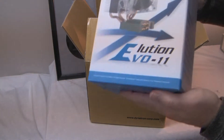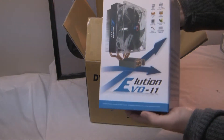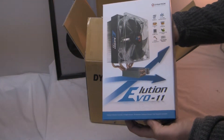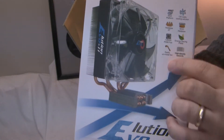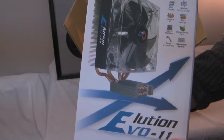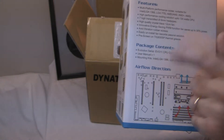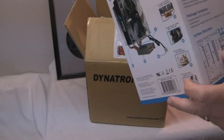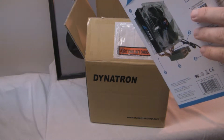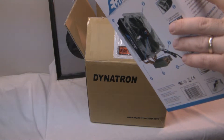Today we have the EVO Evolution 11 CPU cooler. Here's the front of the box, and here's some information on the front and side — it gives you a description, the features, what's contained in the package, and shows you the airflow.